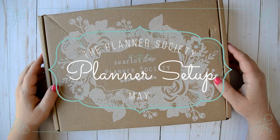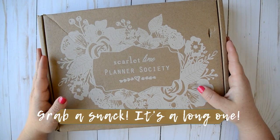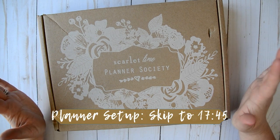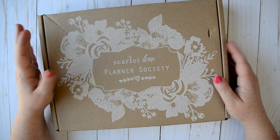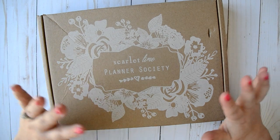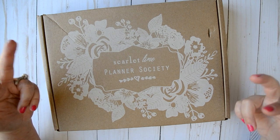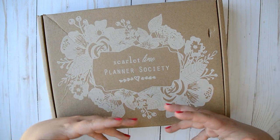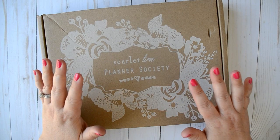Hey everybody and welcome back to my channel. I'm here today to film an unboxing video of the May Planner Society box as well as a planner setup. You guys know I always set up my planner with the monthly Planner Society box. I have been very impatiently awaiting the arrival of this box and I have not even had a chance to look inside. I did open it and snip the sticker just so it was easy for me to do this on camera, but I haven't even opened it or taken it out of the decorative envelope. So I'm super duper excited.